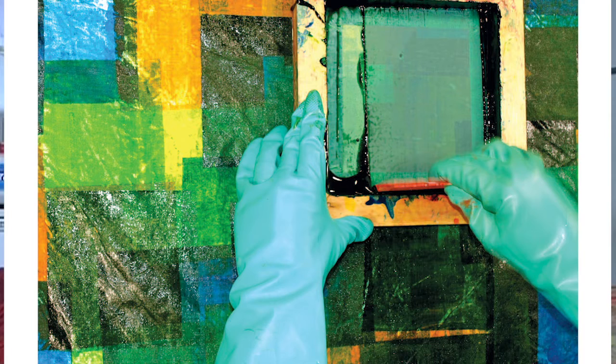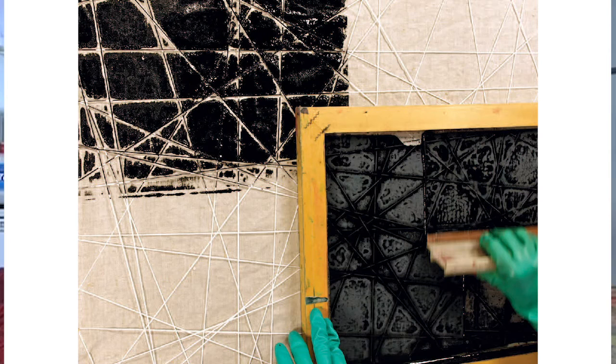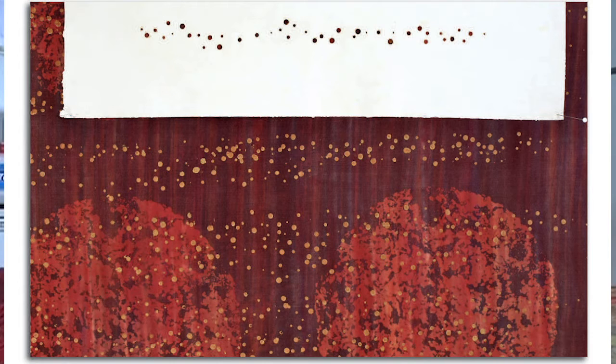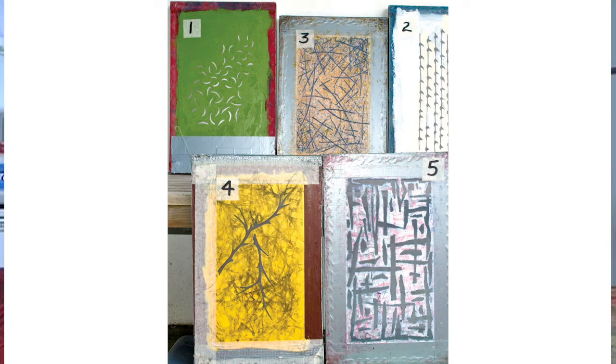So why did we write a book on screen printing? From my point of view it was very much about trying to demystify the process. We meet a lot of people who go: screen printing — way too complicated, way too difficult. And I think that if we look at the history of the silkscreen, a lot of us in our minds think of it as a tool used for commercial textiles — lots and lots of pattern repeats, lots of complex processes to get the design on screen, and a lot of perfection.